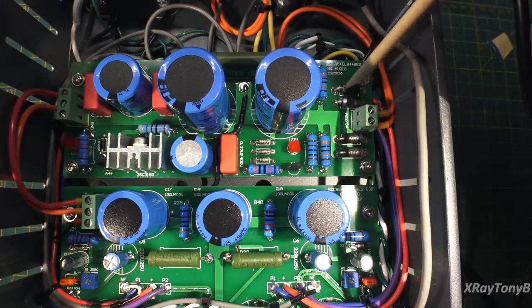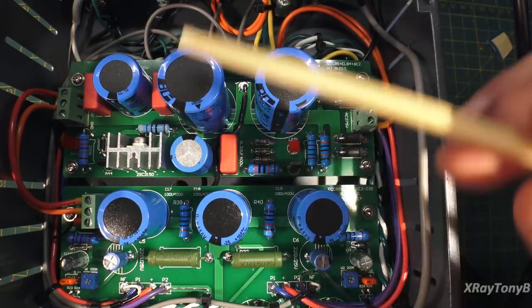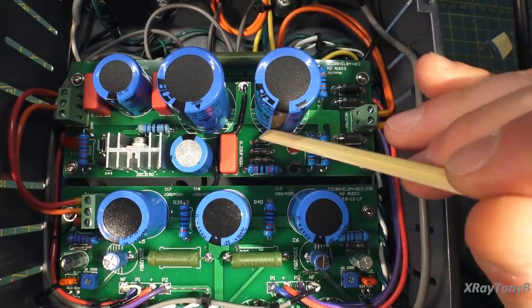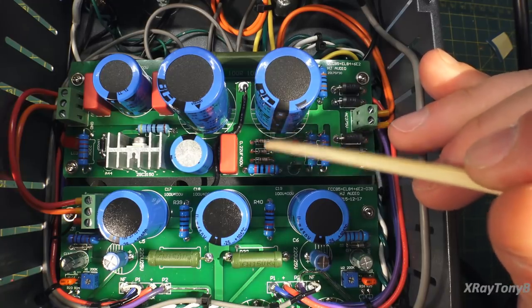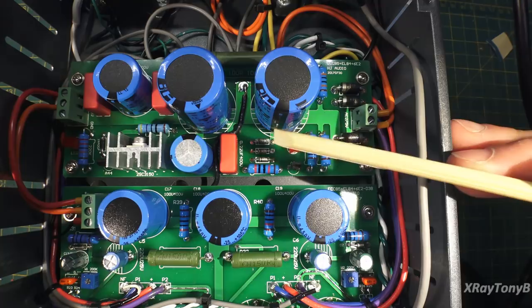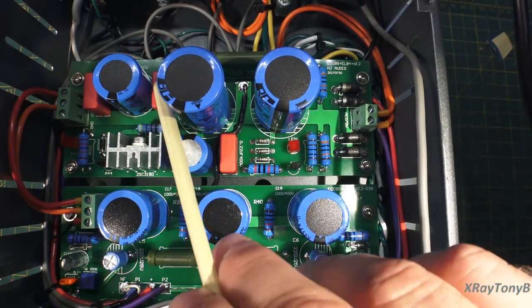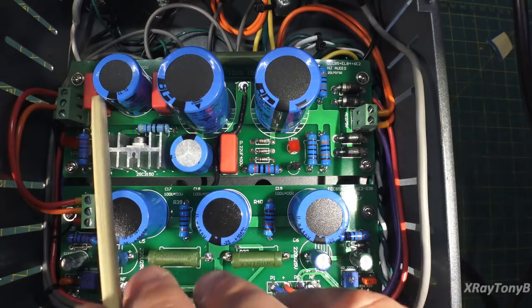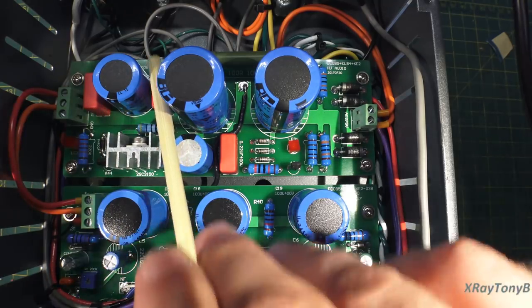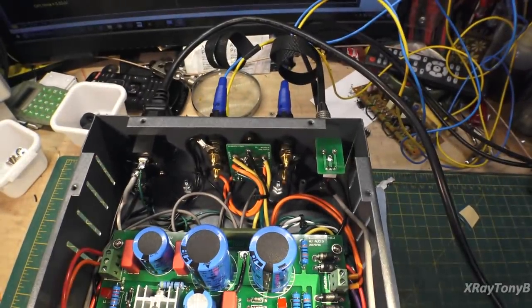These main diodes here are for your high voltage, and these little zener diodes right here are for the screen voltage and the preamp power supply. These big capacitors are bypassed with little film capacitors. They did everything right — it is really well designed.